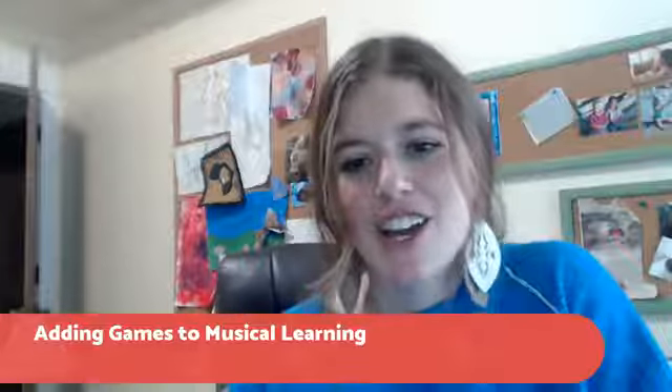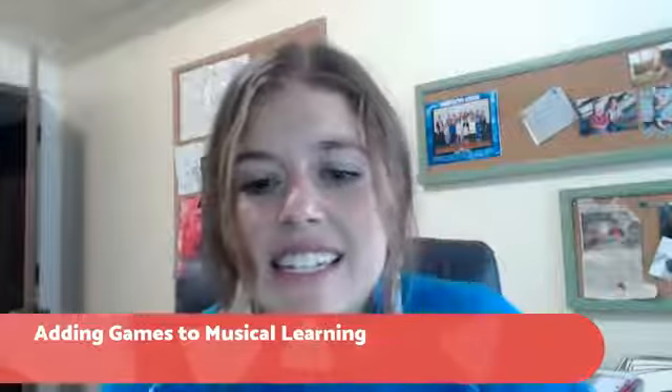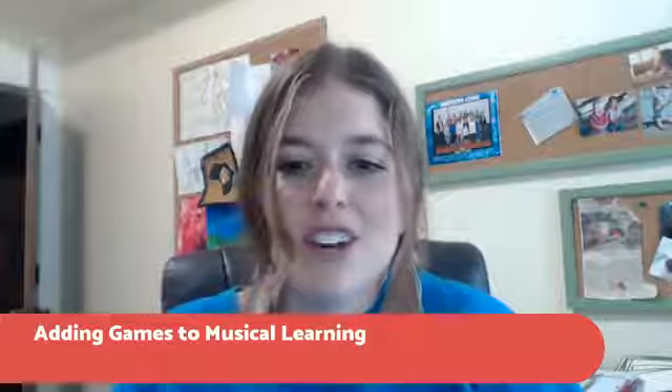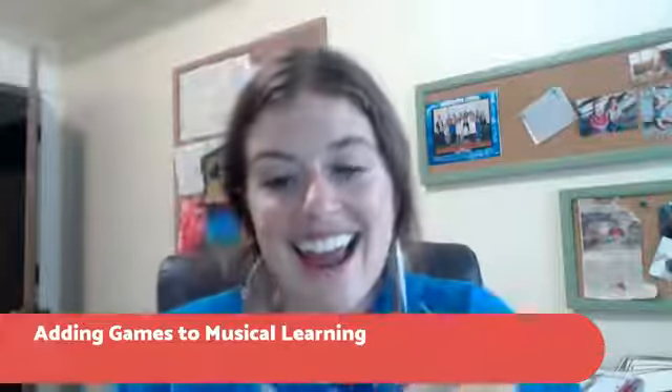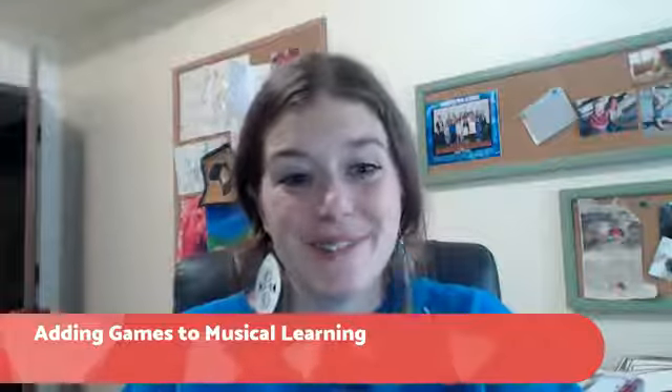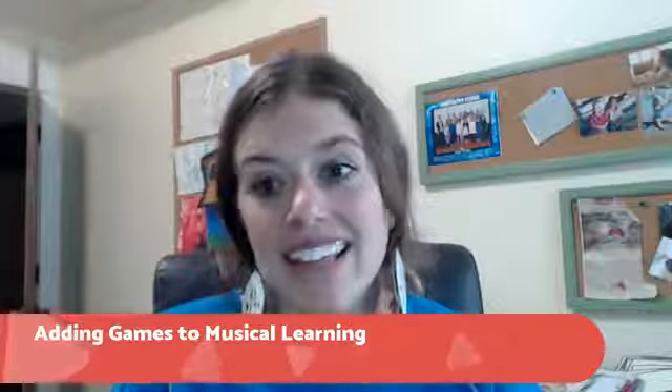I am Carly Seifert. I'm here with our live monthly broadcast that I like to do for all music students everywhere, but especially for students inside my programs — Busy Moms Do Piano and Busy Kids Do Piano. I am here today to discuss adding games to musical learning. A couple of months ago I surveyed members currently using my online programs and asked what topic they'd like to dig deep on, and they said adding games to musical learning.